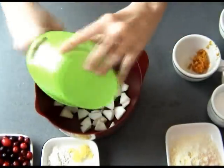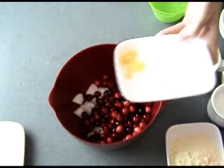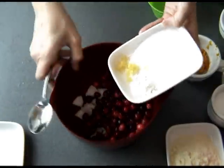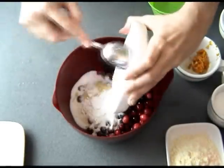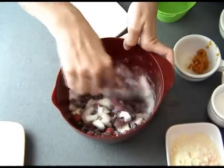For the filling, I'm going to be using one apple. Peel the apple and chop it up into medium-small chunks, then add cranberries, lemon zest, a little bit of flour, and granulated sugar. For all the ingredients and measurements, you can find them down below in the description.